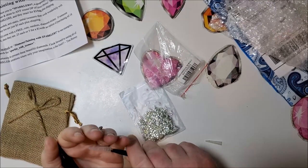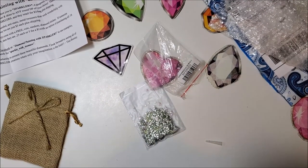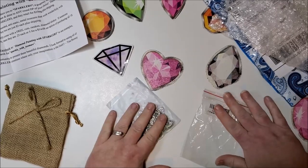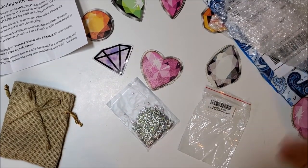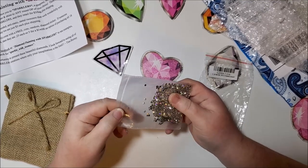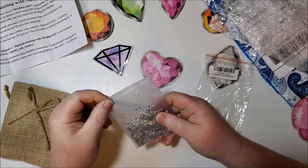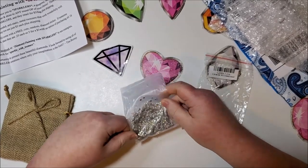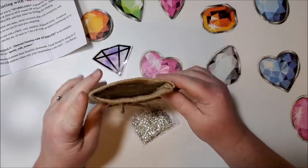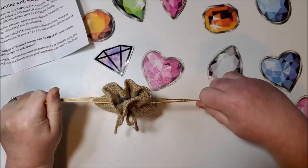Let's look at the next bag. I didn't realize this before, but I inherited a bunch of stuff from a lady in town who decided she wasn't going to diamond paint anymore, and there are actually several bags of these. So I have a lot more sparklers than I thought — I didn't know that's what they were! I also really like this little burlap bag — that is super cute to store them in afterwards so you know where they are.